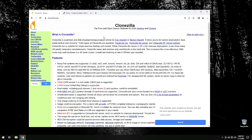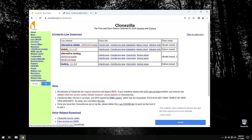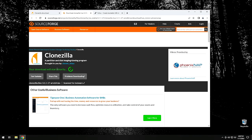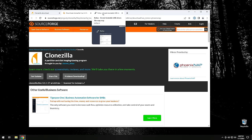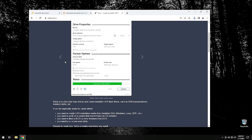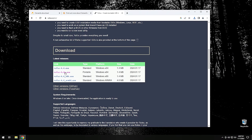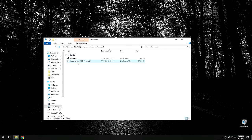Go to Clonezilla's website at clonezilla.org - I'll have a link in the description. Go to the download section and download the latest stable version. Make sure the architecture is AMD64, and change the file type to ISO, not zip. Go ahead and click Download and your download will start shortly. The next program we need is Rufus, which I've used many times on this channel. Go to their website - link in the description - and get the portable version, which doesn't require installation. You can just run it right after you download it.